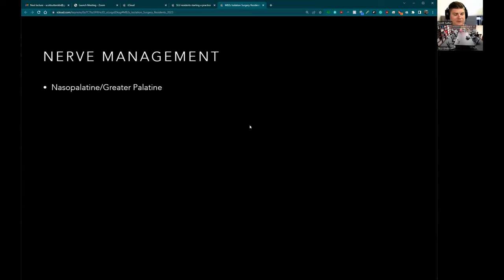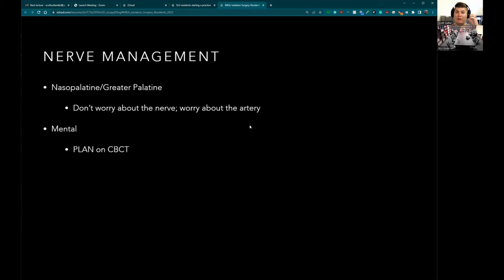As far as nerves: nasal palatine, greater palatine — don't do palatal surgeries because they're very difficult. The nasal palatine nerve actually grows back, so don't worry about the nerve, but do worry about the artery. If you nick the greater palatine artery it pulls up and you often have to clamp from the outside, which is terrifying. For the mental nerve, map it out on the cone beam to know exactly where to go, and use periodontal probes to get a rough idea of where you need to be.